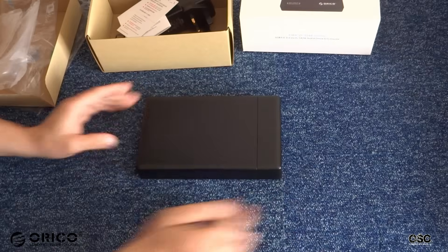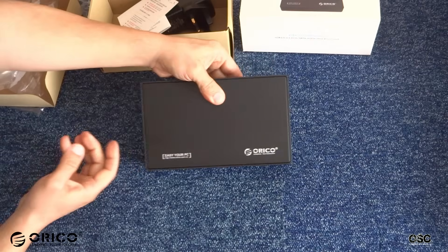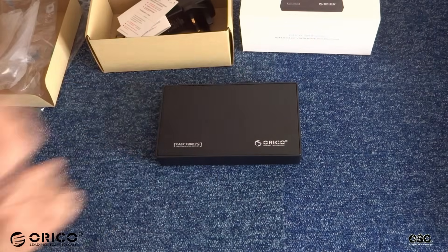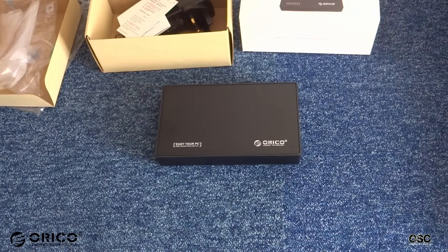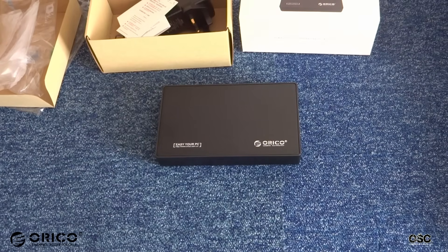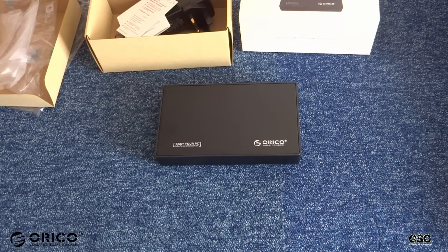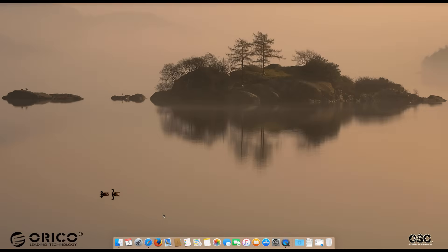The enclosure is compatible with Mac OS 9.1 and above, and with Windows XP, Vista, 7, 8, and 10. The maximum capacity is 8TB. There is no need for any drivers — it's just plug and play. UASP protocol is supported too.